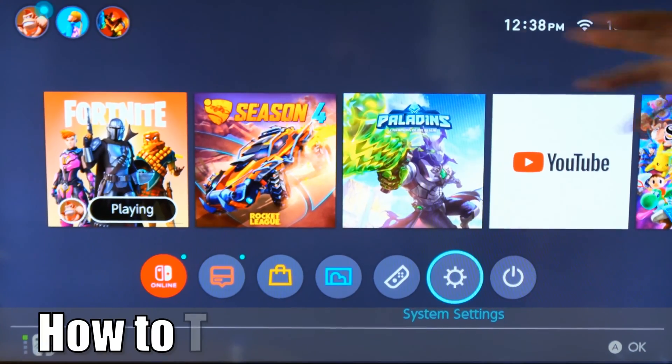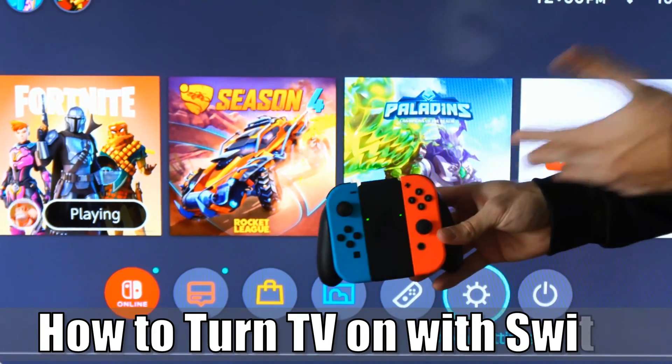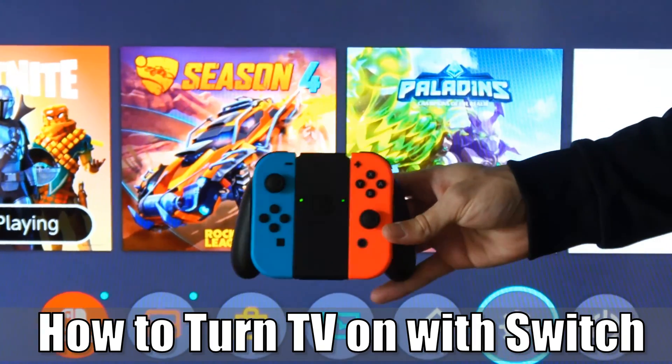Hey everyone, this is Tim from YourSake Studios. Today in this video, I'm gonna go ahead and show you how to turn on your TV using your Nintendo Switch's controller or the Switch itself. So let's go ahead and jump into the video right now.